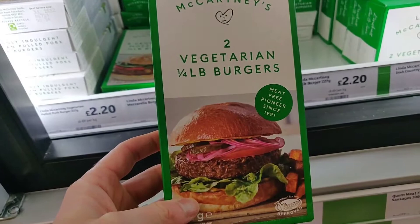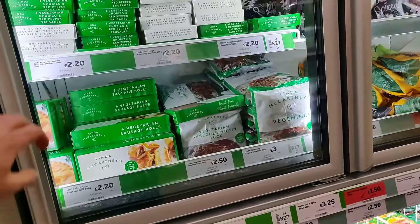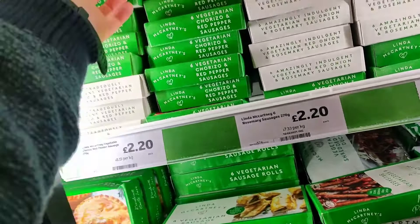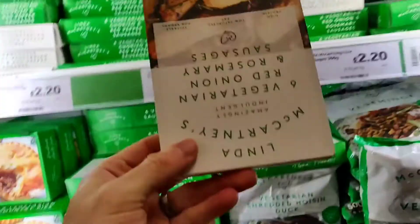I'm also noticing you've got green packaging and white packaging — I think the green must be the new one, so they must be phasing the old one out. I quite like it, it's much more distinctive. Now, one of the first vegan sausages I ever had — these are the vegetarian chorizo and red pepper sausages. They're so good, kind of a bit spicy but not too much — real good bit of flavor.